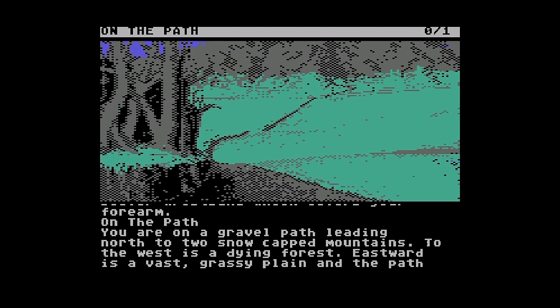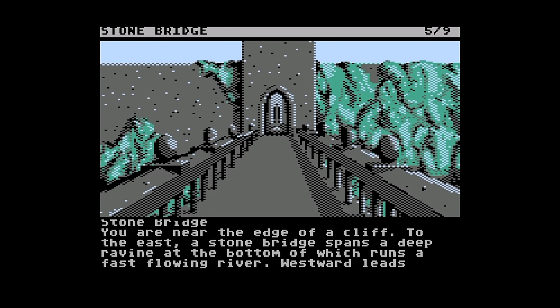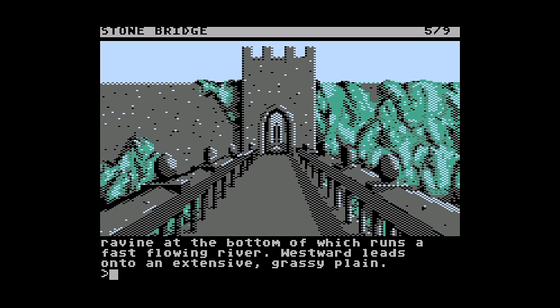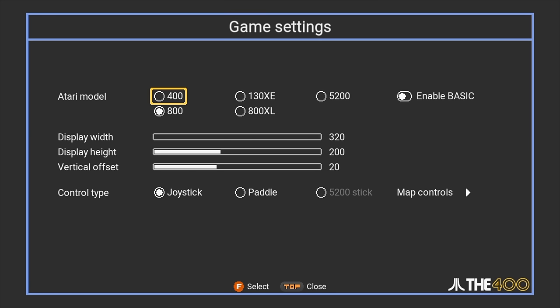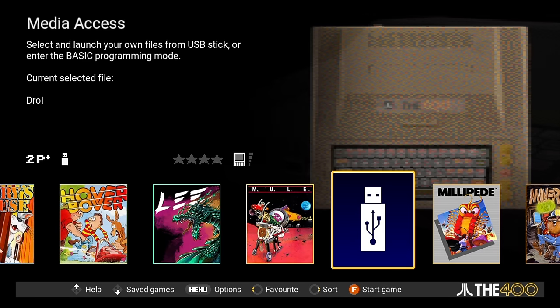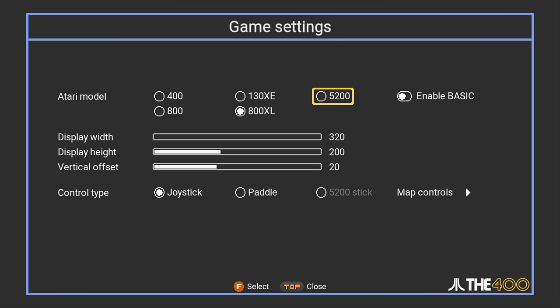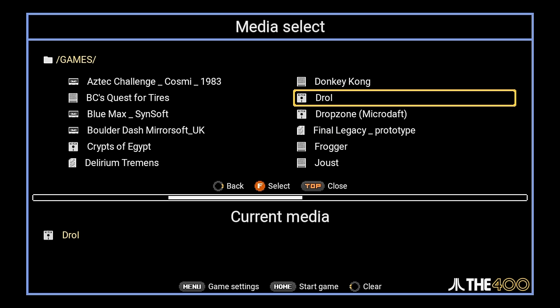This also supports games that came on multiple floppy disks. The only time it gets a little bit tricky is if there's more than three disks — you end up having to create a playlist and the manual will help you do that. I did notice that not every game I tried would run on this and I'm not entirely sure why. I'd say probably 80% of the games I tried would run, but I'm not sure why the others didn't. I suspect this will be addressed in an upcoming firmware.